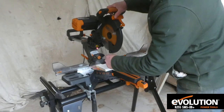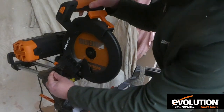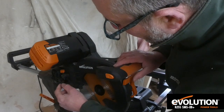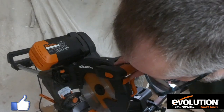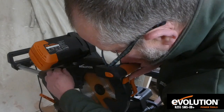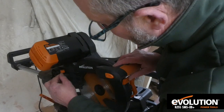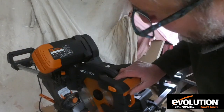We've got a depth stop just here. There's a lever that drops down and a bolt that rests against it — you can move it up and down. That stops the blade from going all the way through, so you can set it at different depths and cut through at a certain depth, which is very handy. Lock it off, and if you're not using it, lift the lever up and it goes all the way down.